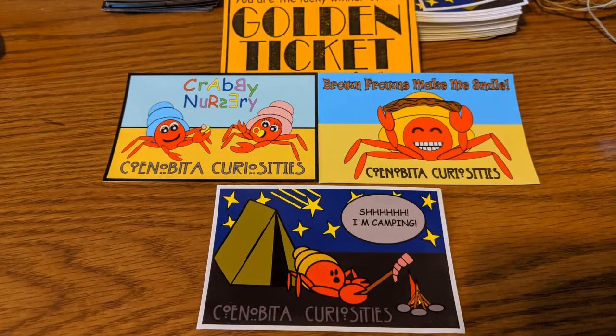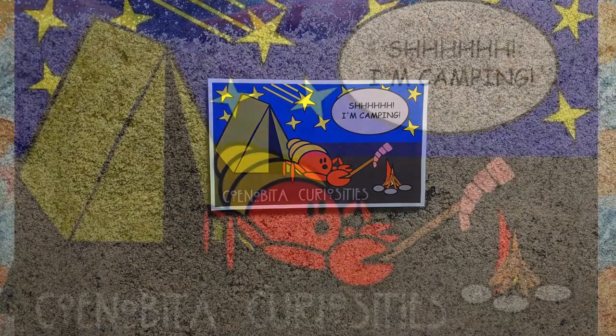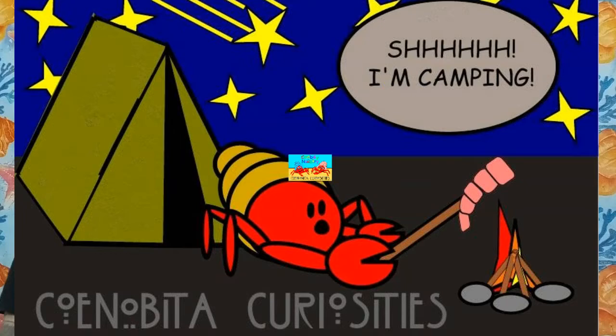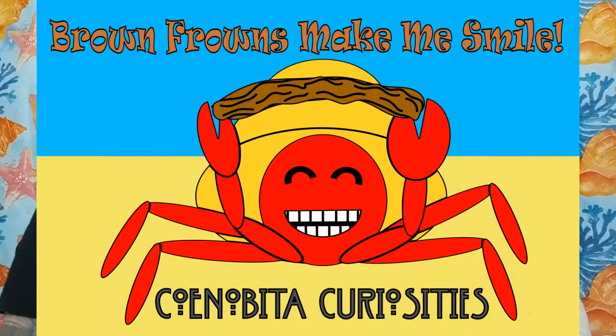Another shop exclusive are our Molting Window Clings. If you are a CrabCon 2020 VIP, you will be receiving all three styles in your swag bag. If you see a crab peeking out while digging in the substrate, simply put our cling over the window and give your crab some privacy. We currently offer three styles: Shhh I'm Camping, Crabby Nursery, and Brown Frowns Make Me Smile. These are available for purchase, or one is included free with your purchase of $20 or more.